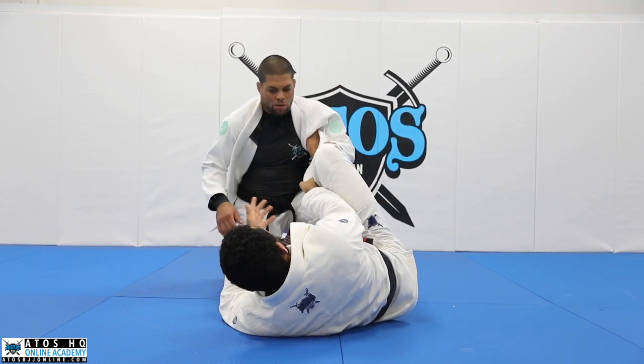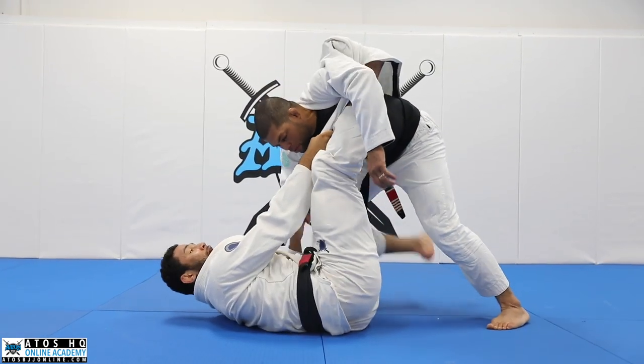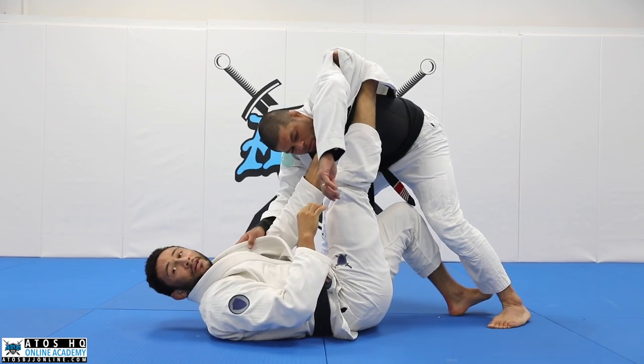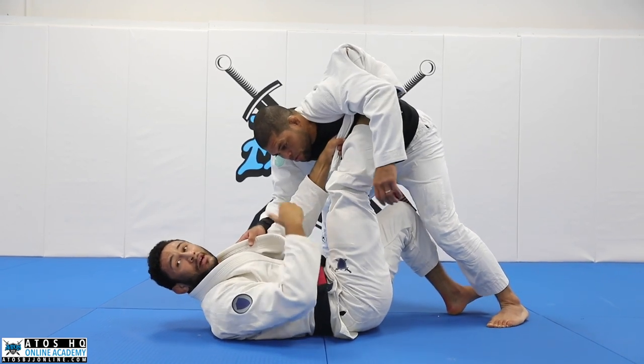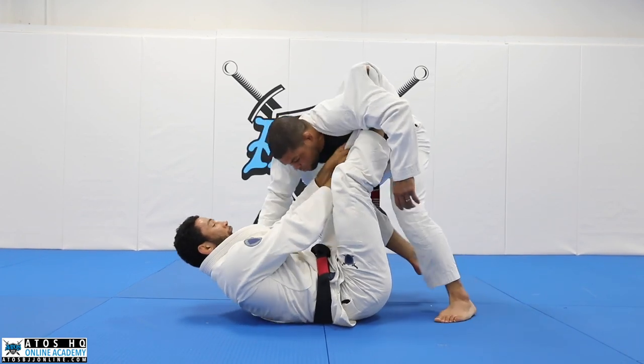Now if professor starts to put pressure in or anything, I can push this grip behind his arm — see, now it's behind his shoulder, so it's really hard for him to deal with. The more they go into this pressure, the easier it is to use.